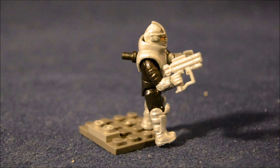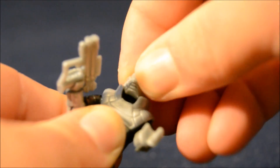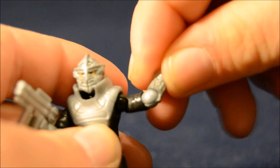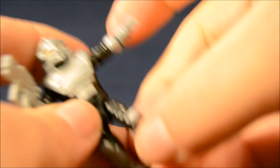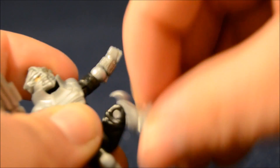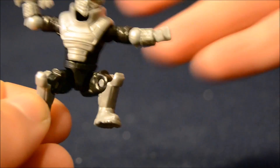Another interesting thing to note: Shredder came with a little peg that's supposed to be stuck in his back. There's actually a picture on the box of Krang holding Shredder by that, almost dangling him. So I don't know if that's an important plot point or not. Shredder has articulation at the neck — it's like a little ball joint that moves around, though the armor makes it a little tough. He's got ball joints at the shoulders, swivels at the elbows and wrists, ball joints at the hips, and nice hinge joints at the knees. He's really well articulated, pretty much like the other Mega Bloks figures.